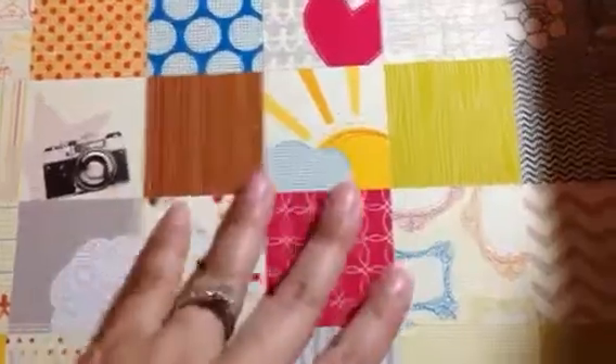And then she sent me this paper pad, which is really cute. You can see it's got the camera, so it kind of matches. It's got the sun and this one right here — so I'm going to just flip through that really quickly. That's a very fun pack.